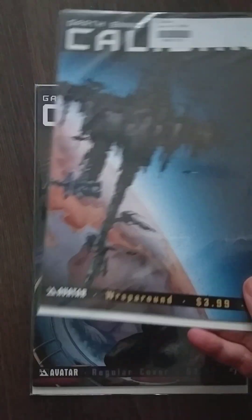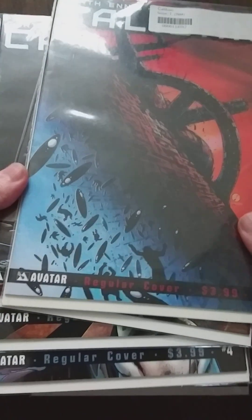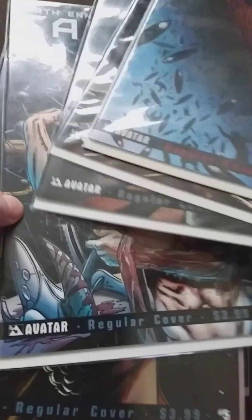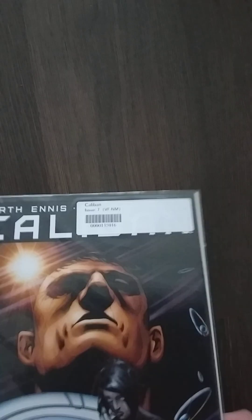Wrap-around cover. Regular cover. It's probably a regular. Yes. And this is a wrap-around. This is nice. And then we go back to the regular. Okay. Let's see what this is all about. Zero information. Now we have the big brick. Pretty big. There's no loose ends that I can grab.